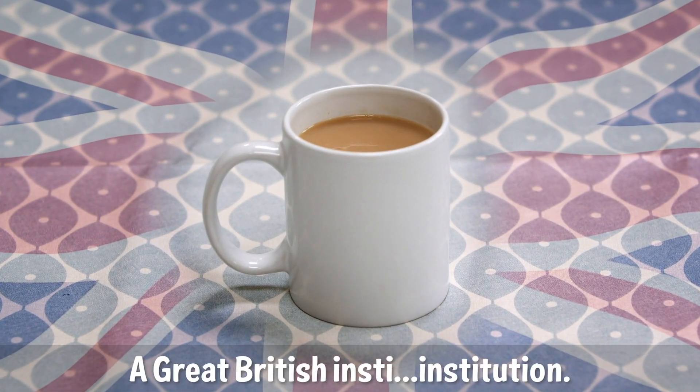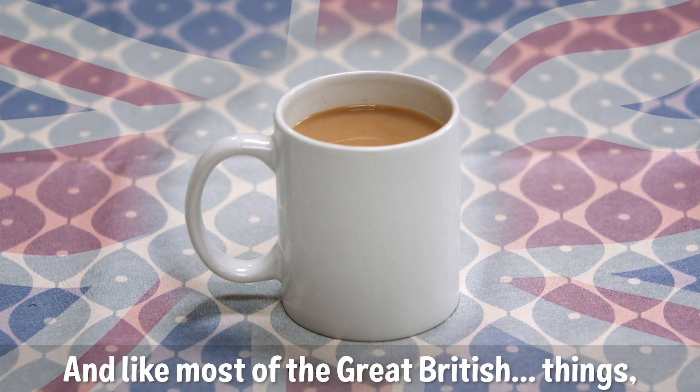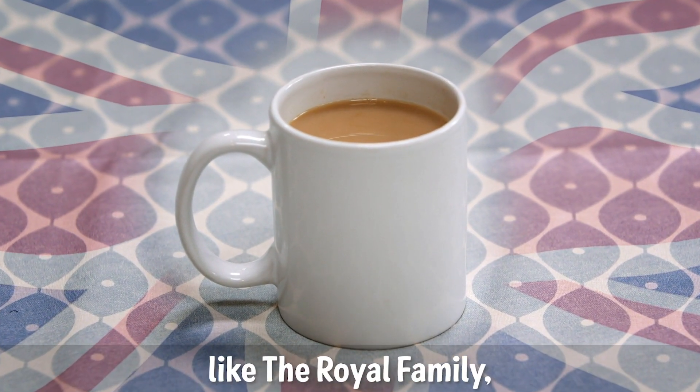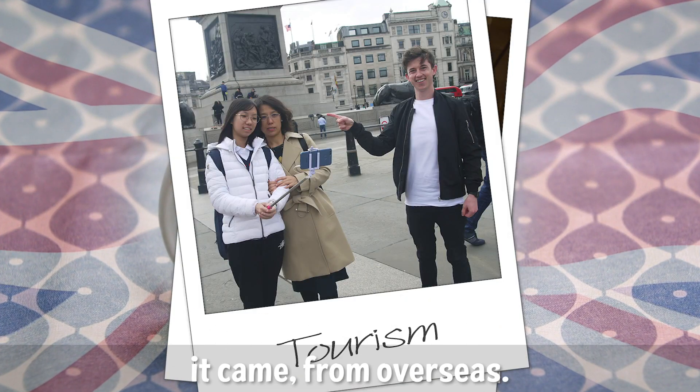Tea. A great British institution. And like most of the great British things, like the royal family, curry, and tourism — it came from overseas.